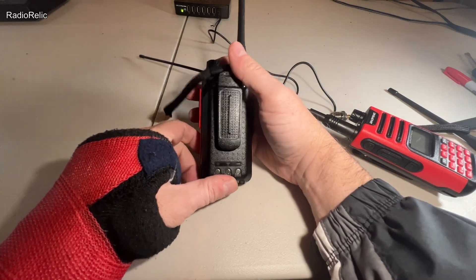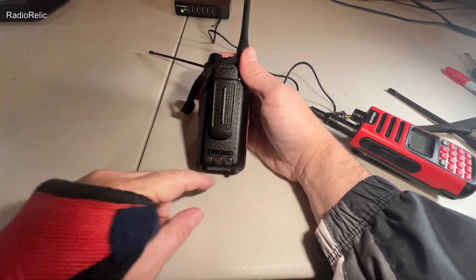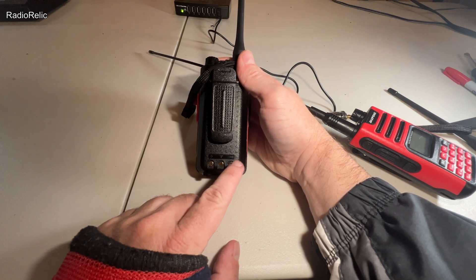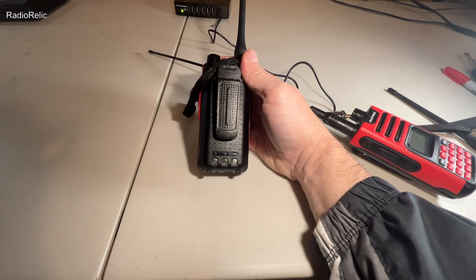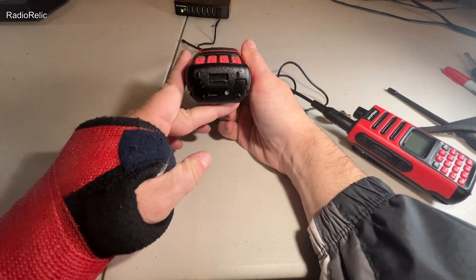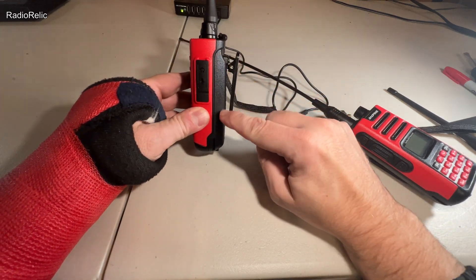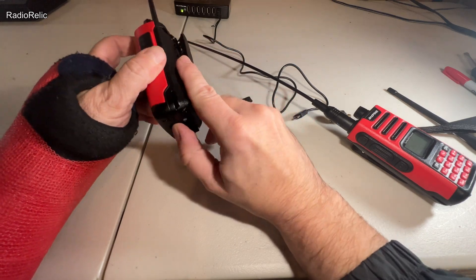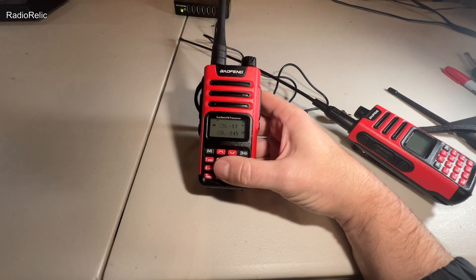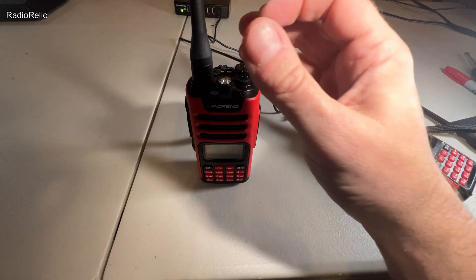It has a built-in belt clip that you can remove if you don't want it. If you had a charging cradle, there are charging pins on the back — positive on the left and negative on the right. The battery is removable on the bottom, so if you wanted to buy an extra battery, that's the battery portion right there. That's a quick physical overview of the radio.